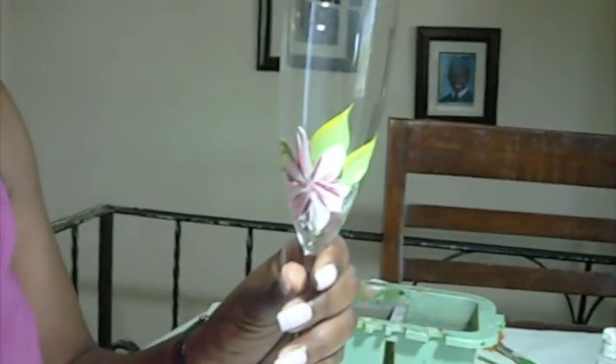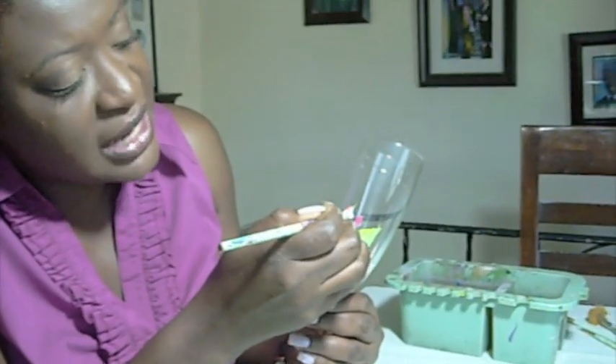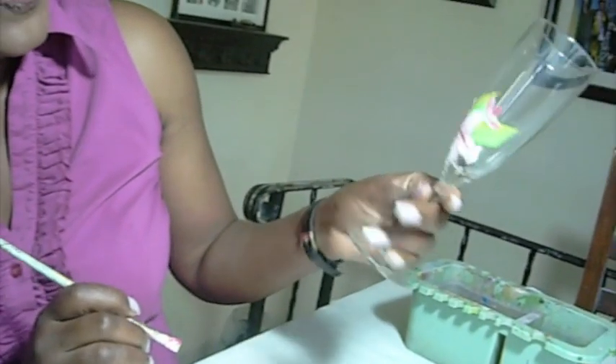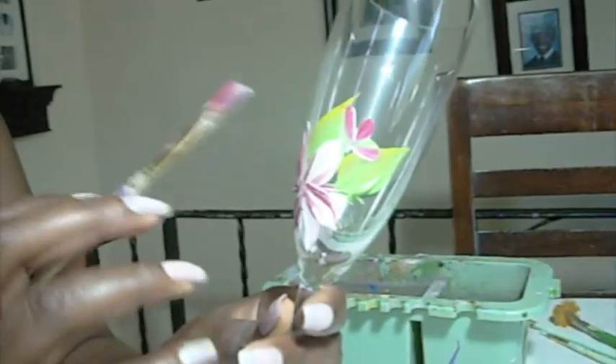That's the forming of a daisy right there — that's a front view of the daisy. It's not quite finished because we still need to add the middle, but that's what it looks like. Now I'm going to do a side view of the daisy — just three little strokes to get a side view. Once again, it's leaning straight down. Doing one on the opposite end, also a side view: one, two, three strokes. So that's what we have so far: our daisy, two side views of the daisy, and the leaves in the back.